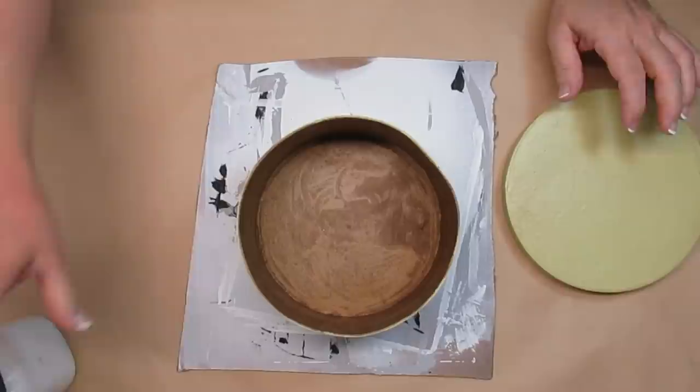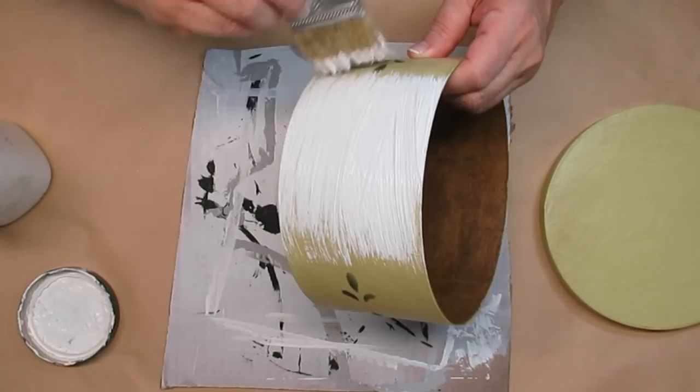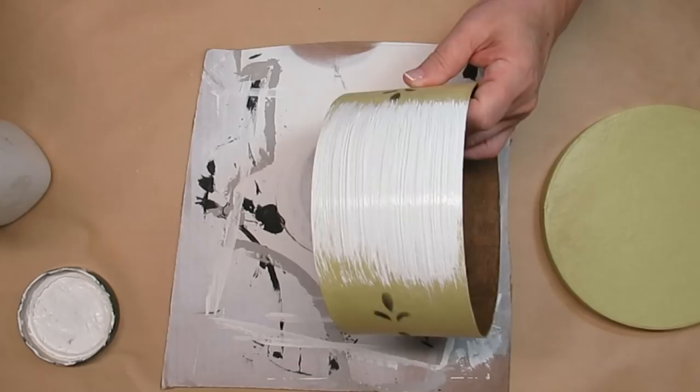In my last video I showed you that I thrifted three of these cardboard boxes. I think they're really cute and fun and I'm going to give this one a couple of coats of my DIY chalk paint. I'm also going to go down into the inside of the box and do the lid.